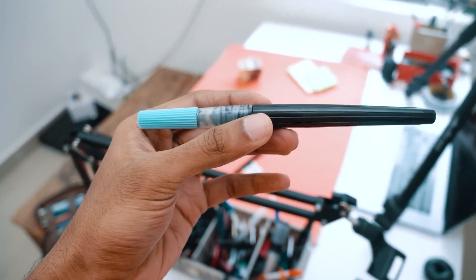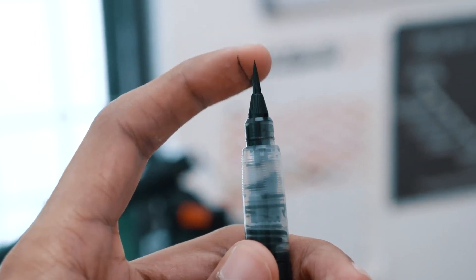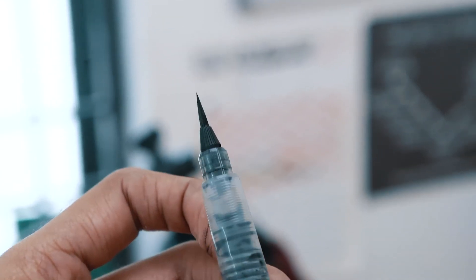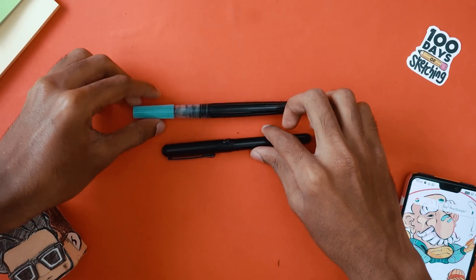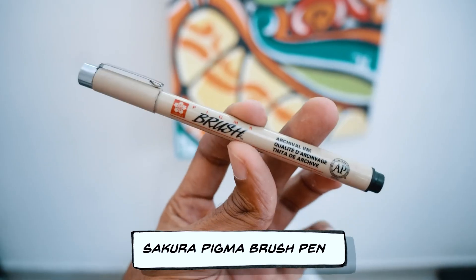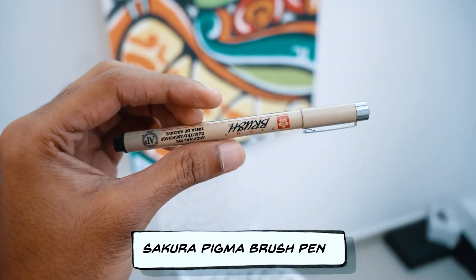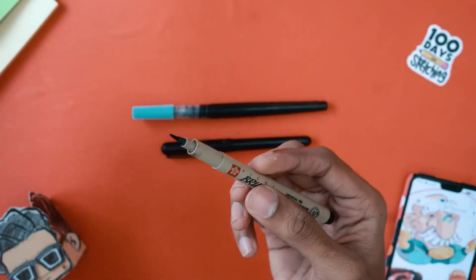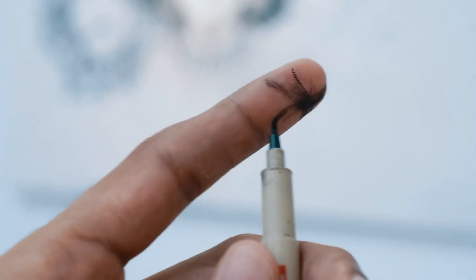The Fude gives you more of a thinner line. The brush nib is a lot thinner than the Pentel Pocket, and it also comes in different brush nib sizes. If you can't afford to buy these two pens, I would highly recommend that you start with this one — the Sakura Pigma Micron Brush Pen. This is a use-and-throw brush pen. The nibs are cheap and wear out really quick, but hey, it works.